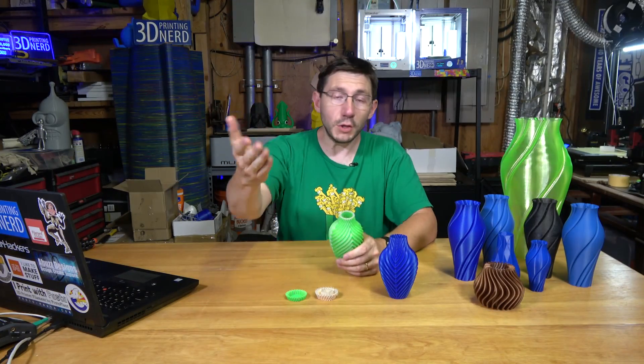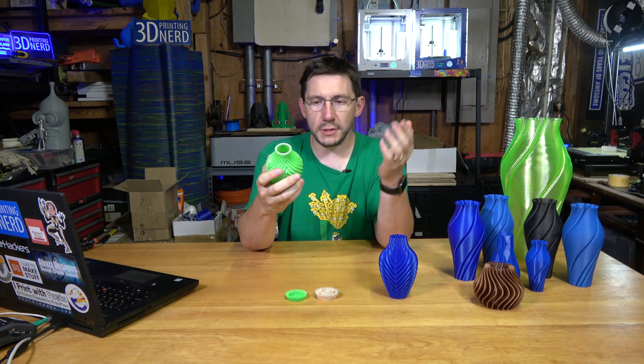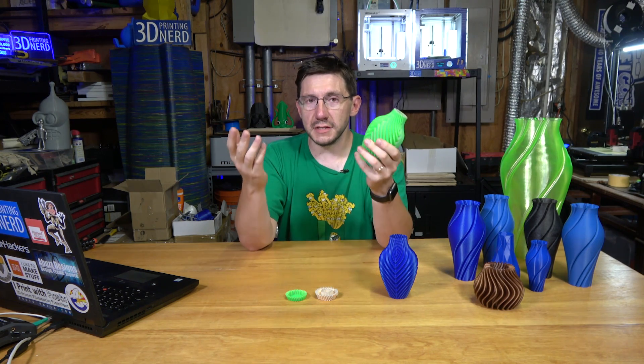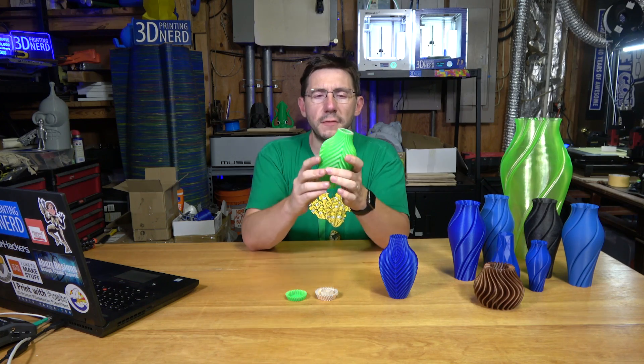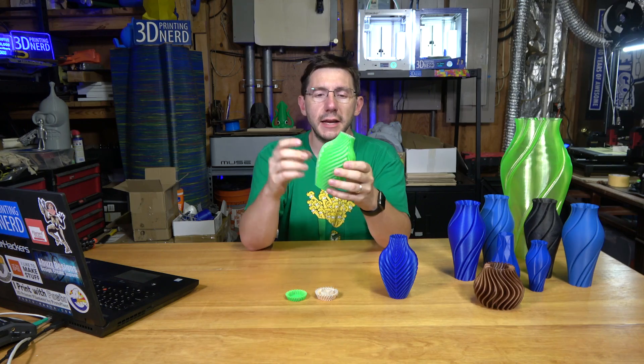When you go outside, it glows! It's cool because even though the green filament itself isn't glow-in-the-dark, the glowing of the East Sun glow-in-the-dark filament is causing the green filament to fluoresce a little bit. The whole thing glowed green — that was awesome! I used a UV lamp to charge it, then ran outside where it was dark, and we were able to see it on camera really well.